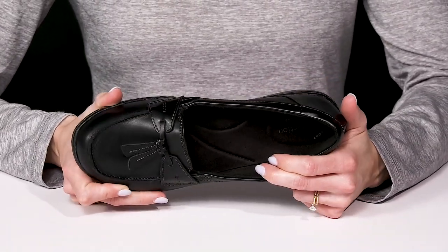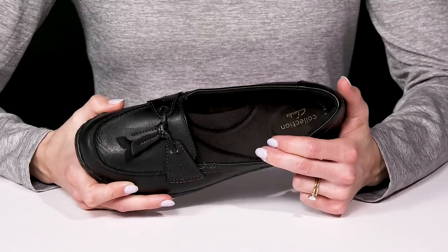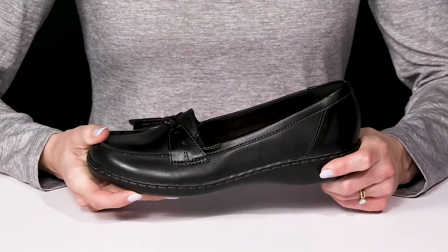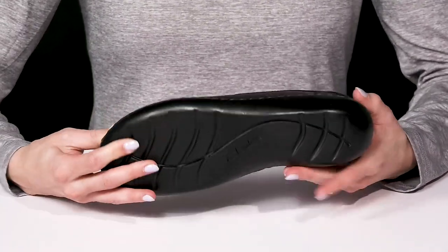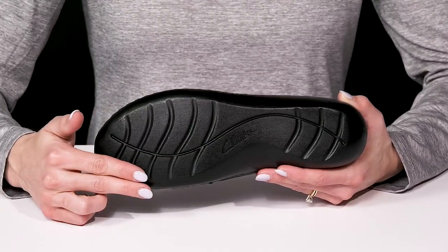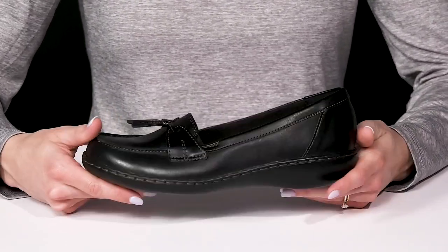They also feature an ortho light footbed that is going to feel so good all throughout your day underneath your foot. These have a bendable construction, giving you a lot of flexibility and long-lasting durability. They also provide traction with a TPR outsole.